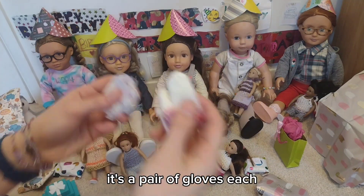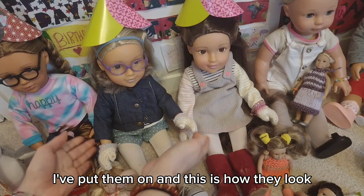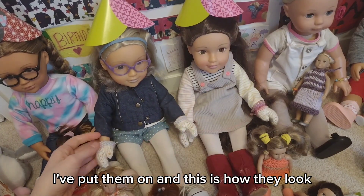It's a pair of gloves each. They've put them on and this is how they look.